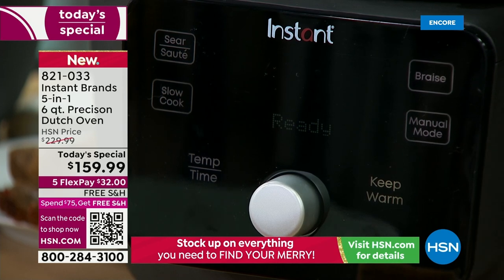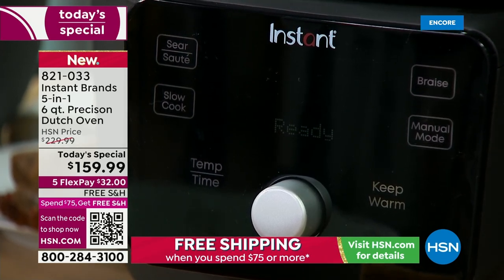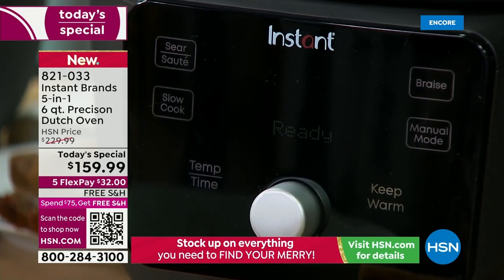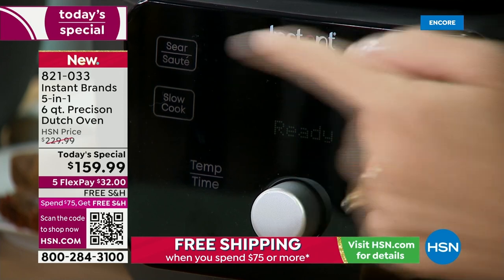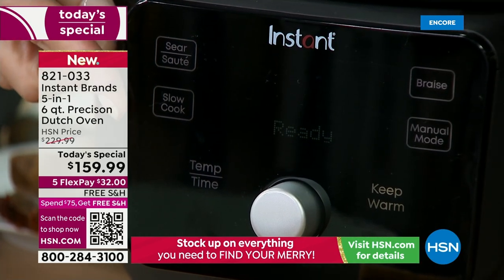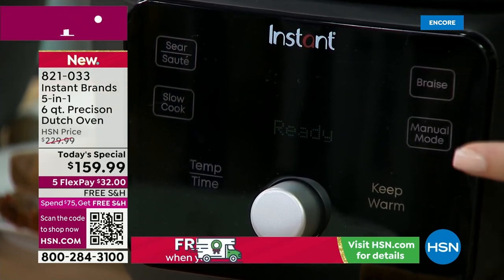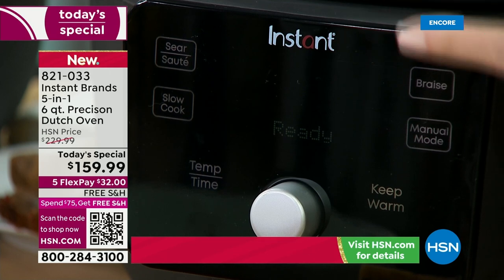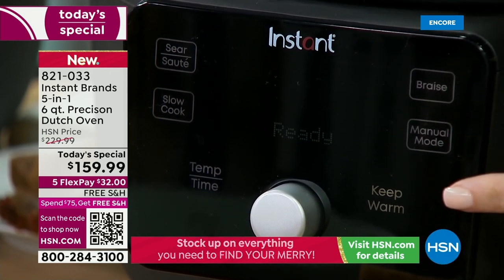We are very user-friendly. The whole interface, we wanted to make super simple and also super nice to the ears — we didn't want an appliance that yells at you. Here are your four options: sear saute, slow cook, braising which does the browning and braising process, and manual. The keep warm function automatically comes on after any function except sear saute, and stays on for three hours.